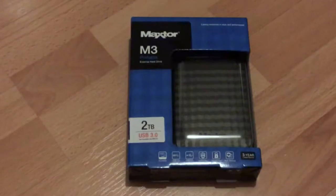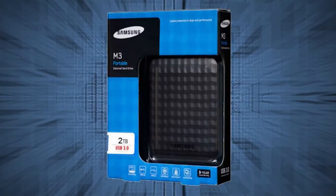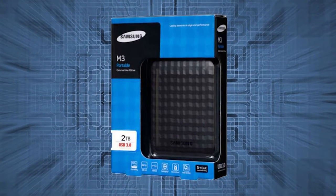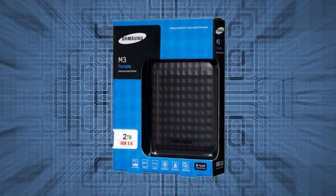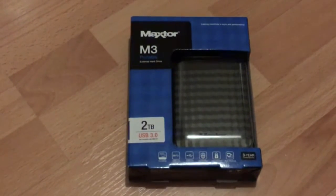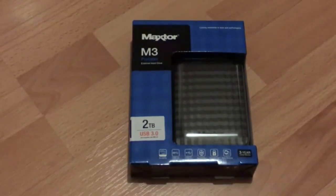First, looking at the packaging — you may find these also sold as Samsung drives, especially in the UK. This is because Seagate actually owns both the Samsung hard drive business, and they bought MaxStore about 10 years ago. They use that brand to promote these drives alongside the Samsung name.